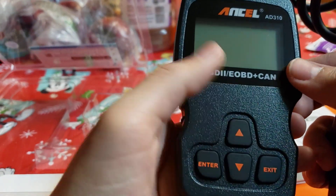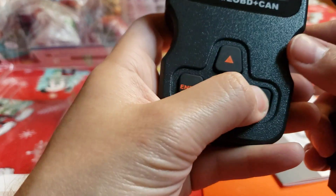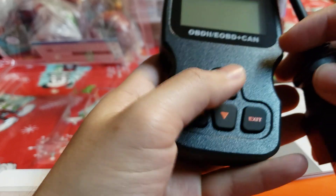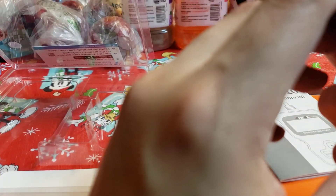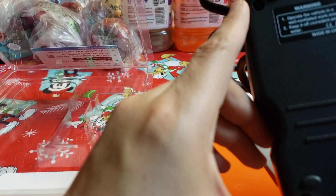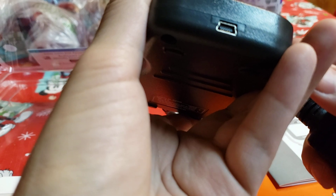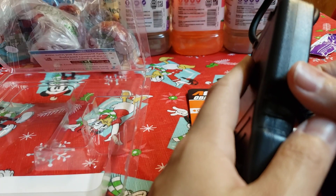The buttons look easy to push — enter, exit — looks straight to the point. It doesn't look like we're going to have problems. There's also what looks like a charging port. I'll have to look for that — I don't know what that is. If they didn't provide a charger, that sucks.